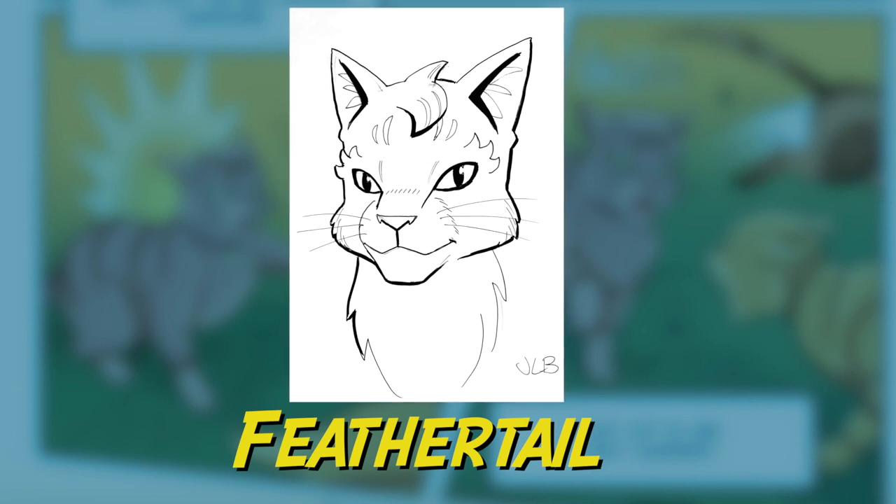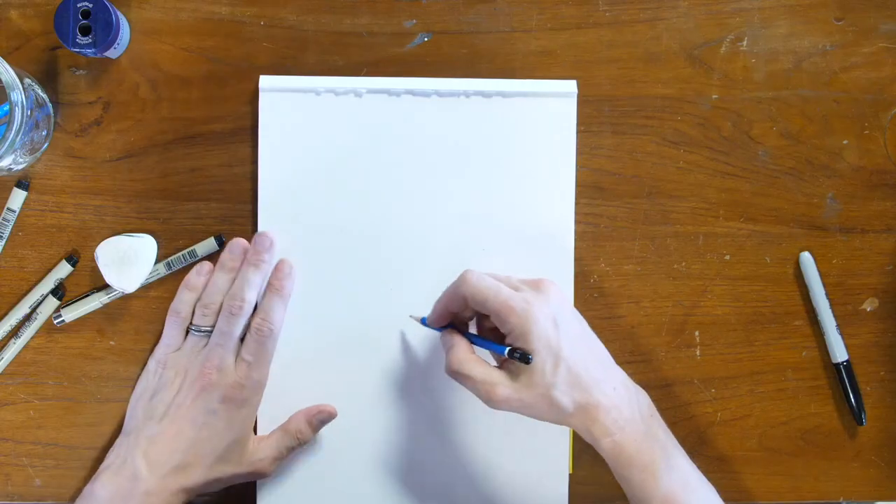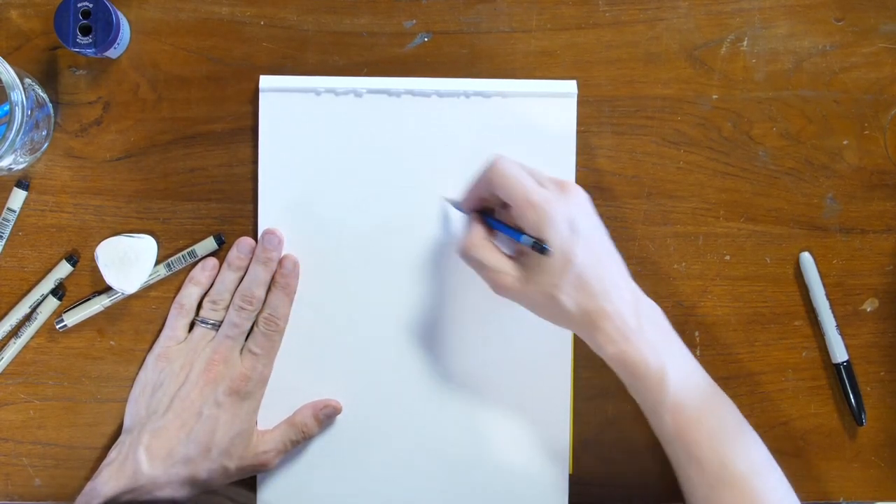Hi, I'm James L. Barry and I'm an illustrator for the Warriors comic series, and today I'll be drawing Feathertail. Feathertail is the newest character in the Warriors comic series. She is the daughter of Graystripe and Silverstream, so she has characteristics and features of both.